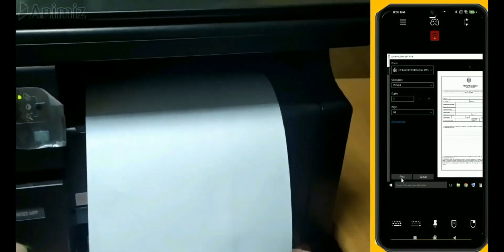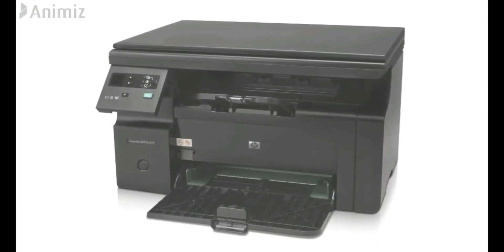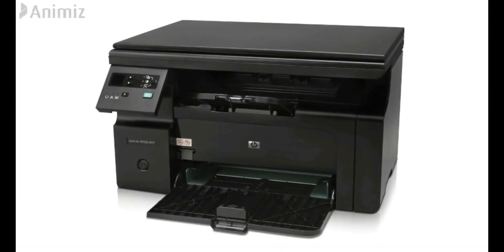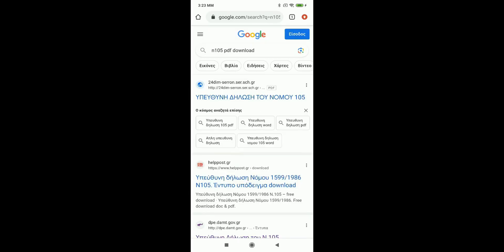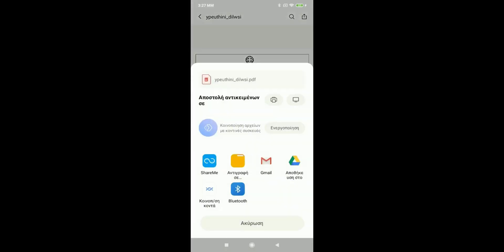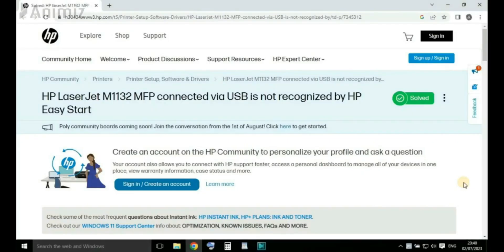Hello, my friends. I am an owner of an HP M1132 MFP printer. This is an old USB printer and has only one USB port. One day I had to print a page from my Android smartphone but I could not, so I searched the HP forum.